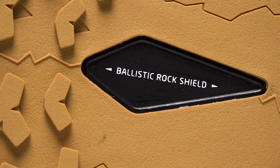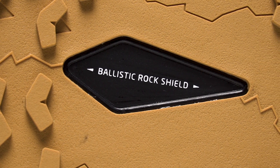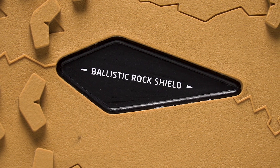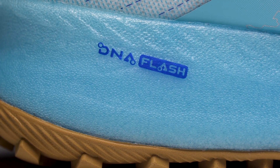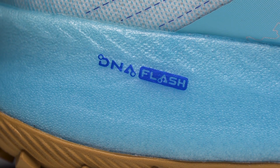Yeah, and you talk about protection — it doesn't have a lot of stack but it does have that rock plate which is just gonna help prevent a little bit of stone bruising, and then of course you've got a decent amount of DNA Flash to give a little bit of extra protection. I was very concerned if it was actually going to give the same responsiveness that you saw on the roads, but getting it on the trails you get a nice pop — it really delivered on the trails.